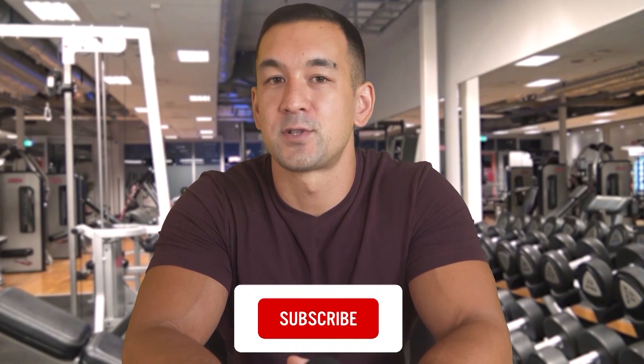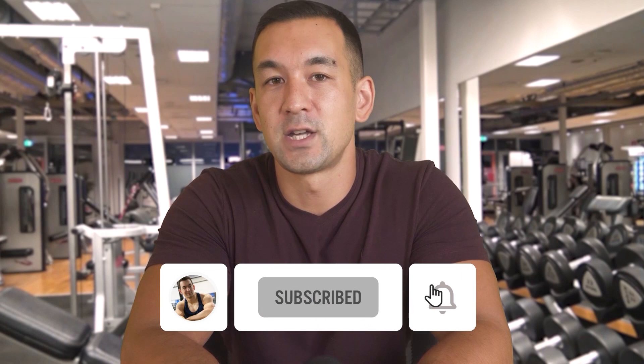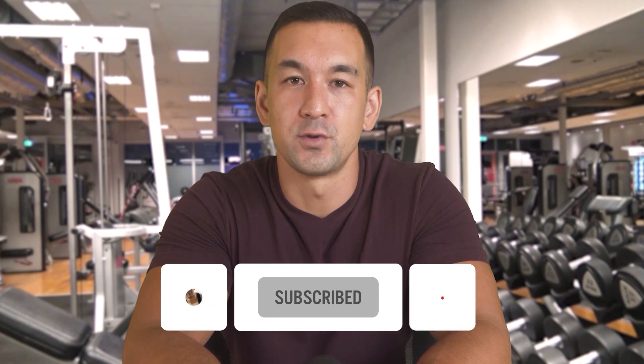I'm also going to give you an actual demonstration of myself performing a myorep set in the gym. If you're new here and you're looking for straight ahead, no BS fitness advice without all the regular fluff and gimmicks, then don't forget to hit that subscribe button below and turn on notifications to stay in the loop on future videos.